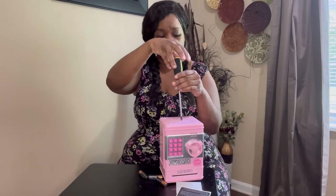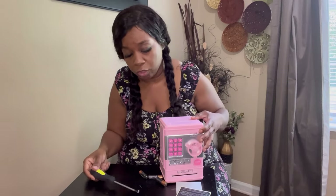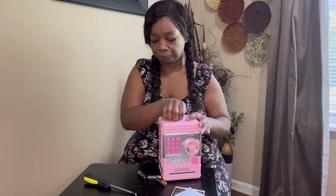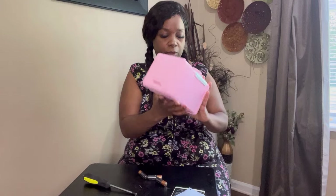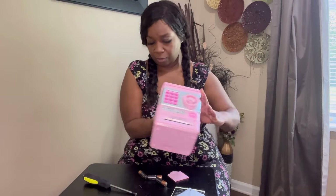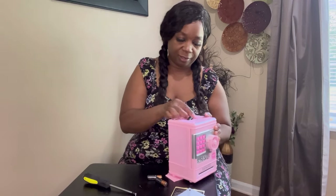A small screwdriver comes with it, so you can use the one that came with it or the one you already have at home. Open it up — it takes double-A batteries, any brand you desire, but I don't recommend mixing batteries of different brands.